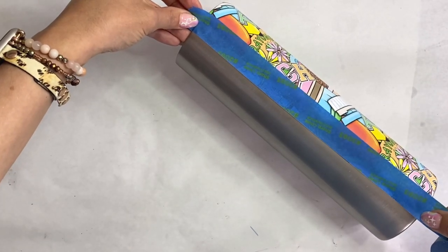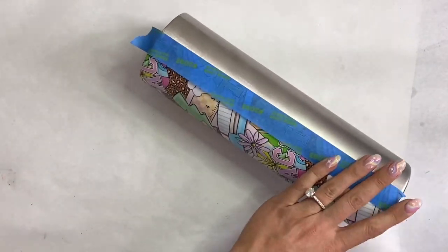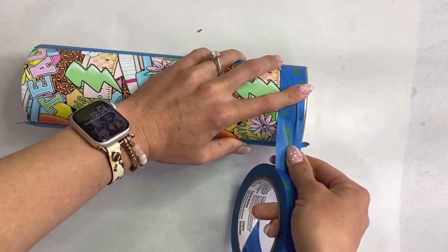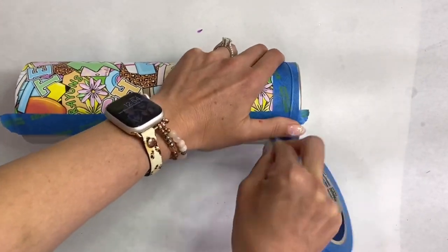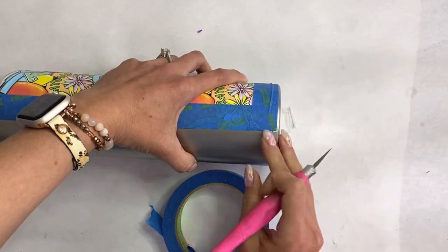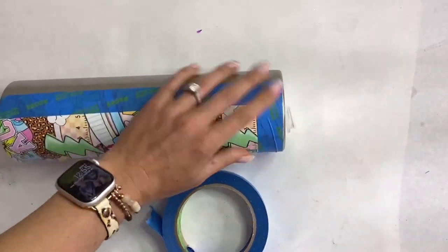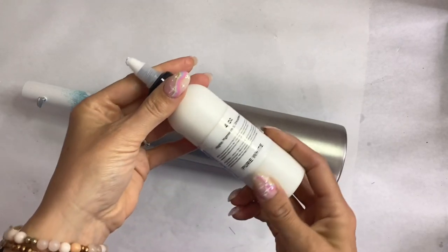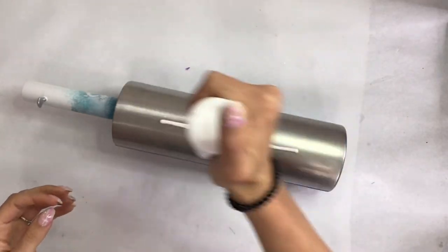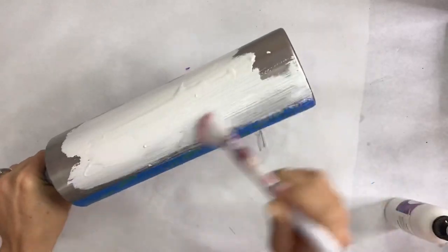I'm going to tape off that vinyl so no paint or glitter gets onto it — taping off the sides and the bottom — then take the exacto knife and trim off any excess tape so we have clean crisp lines. Then I'm going in with Pure White from Pop a Color Paint and doing two coats to get really good bright white coverage.